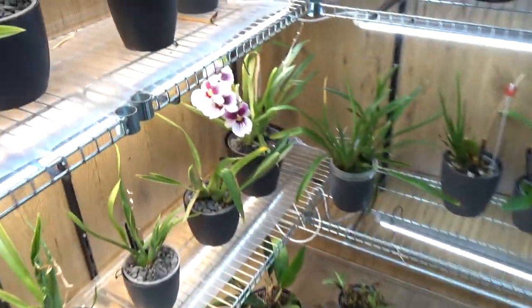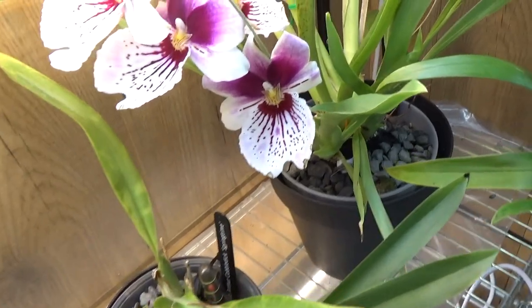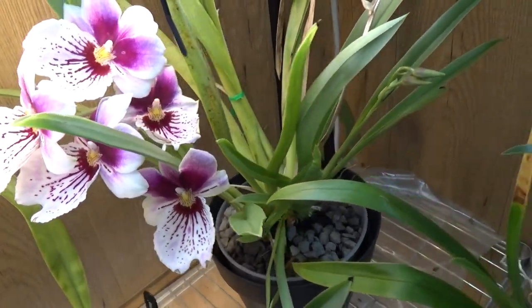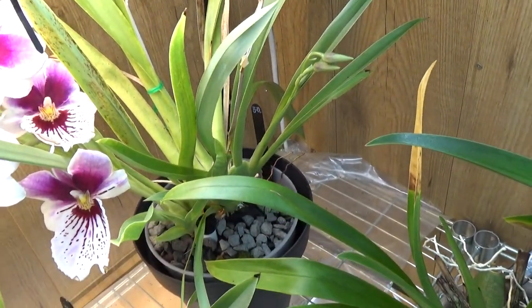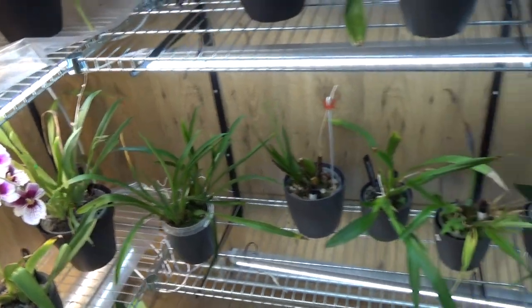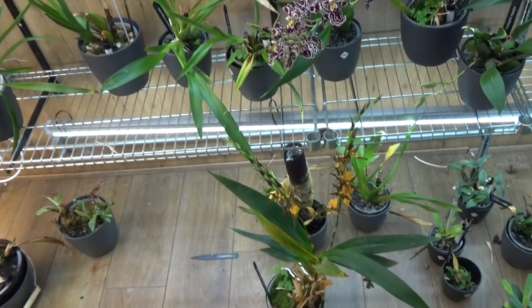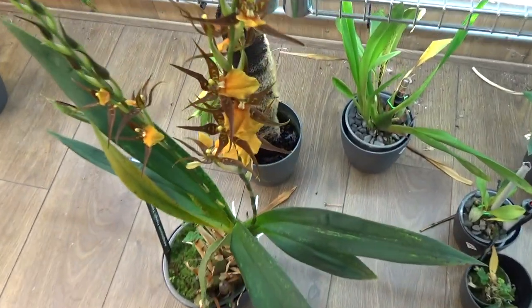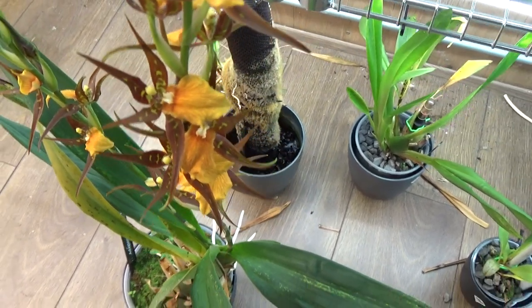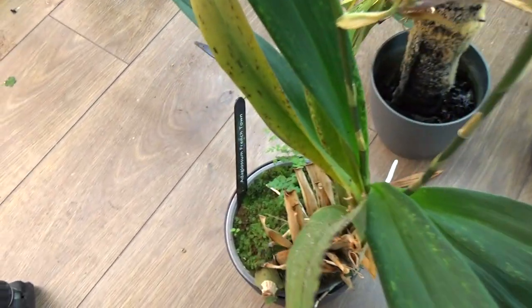Let's go into the orchid room where I do have more space to move around. In this corner, believe it or not, we still have a Miltoniopsis in bloom. Isn't she pretty? Beautiful fragrance as well, and even a second spike there — actually it's one spike on a different bulb, but we do get another spike. Let me take my tripod out of the way. Look at this beauty — I love the colors. A bit more earthy color. But this is the Anna Glossom French Town.